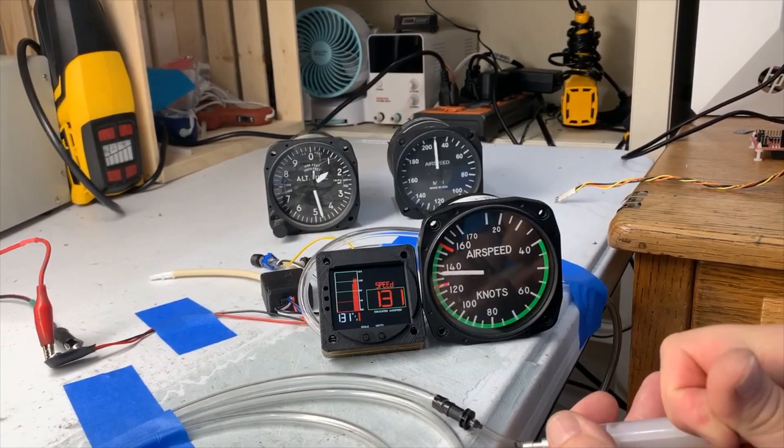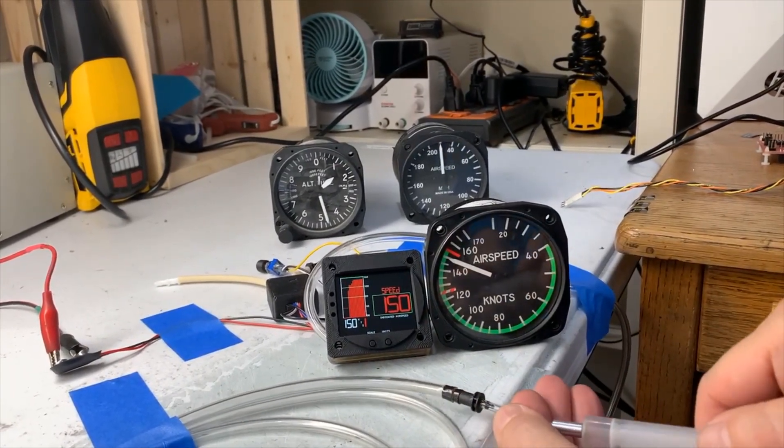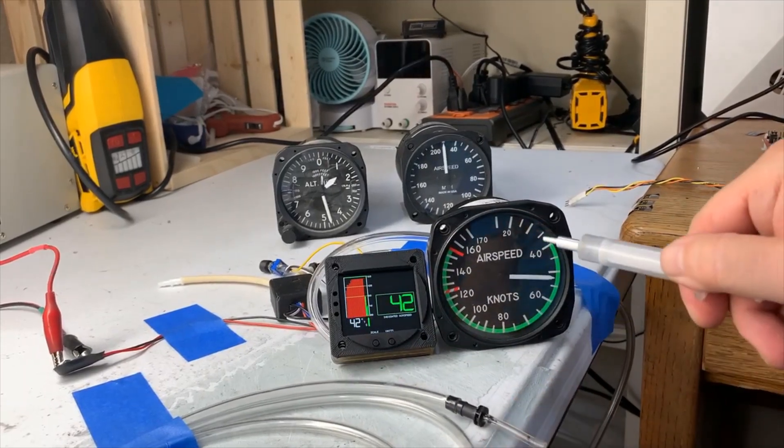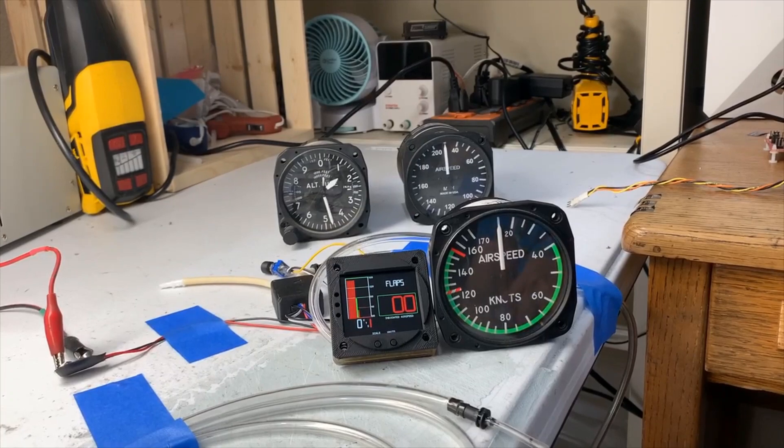Let's see how fast we respond. I set it up to 150 there — you can see that. Now I'm going to disconnect it. This one goes down to zero, but we beat it because we're faster and we're just as smooth.